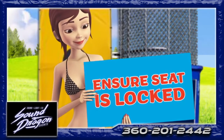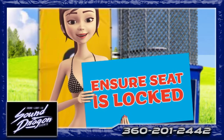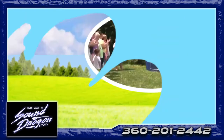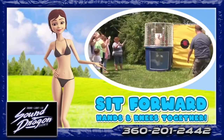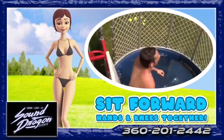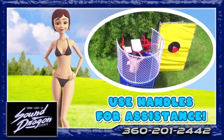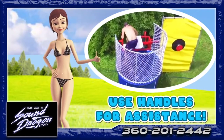Before the dunky climbs onto the seat, they must first make sure the seat is securely locked in place and that the safety latch is engaged. When being dunked, the dunky must sit forward on the seat, hands and knees together. The dunky should use the handles to assist in climbing out of the tank and for getting back up onto the seat after being dunked.